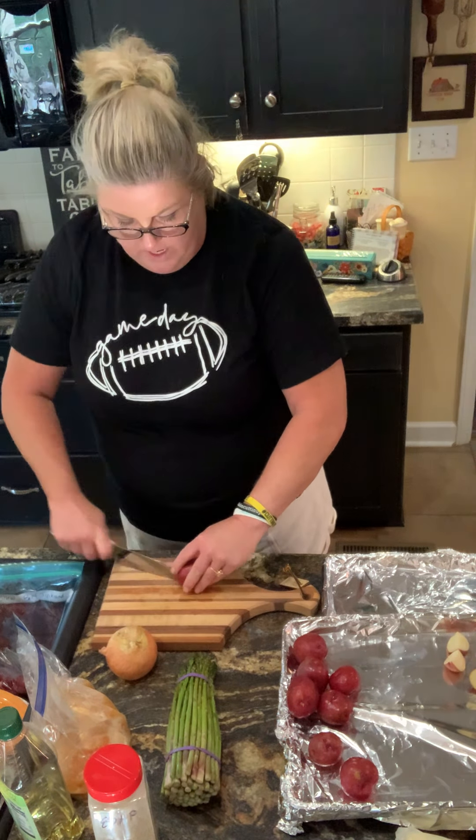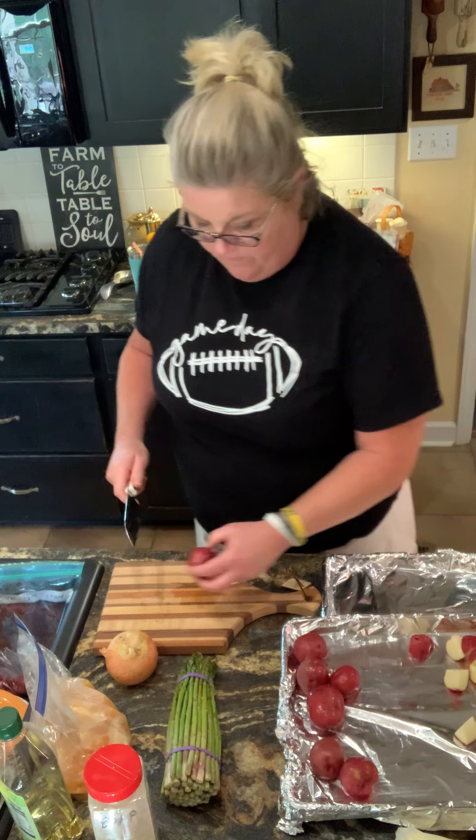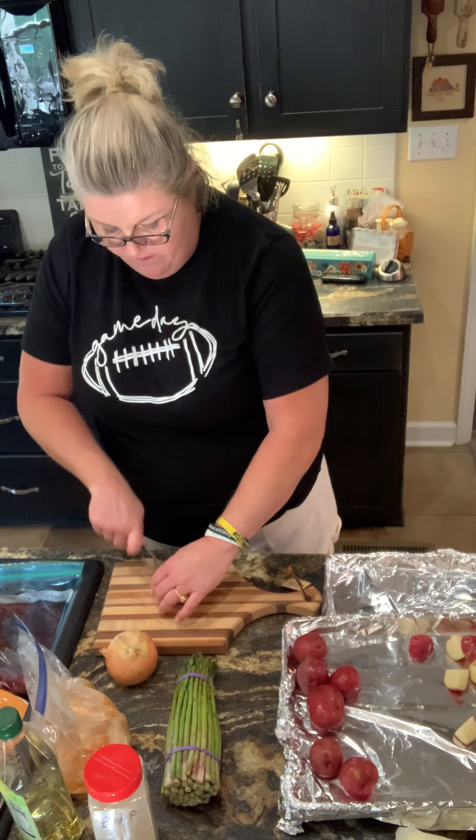And they're pretty nutritious, not real fattening. I'm gonna bake these on 400 for about 40 minutes.